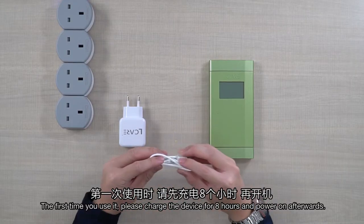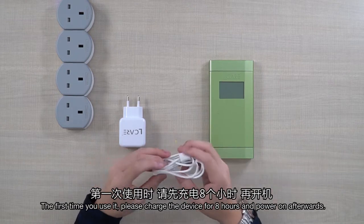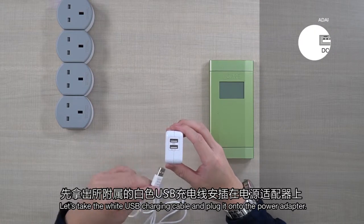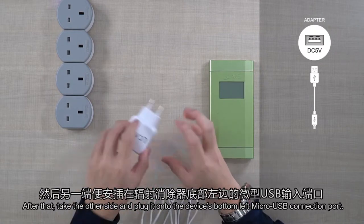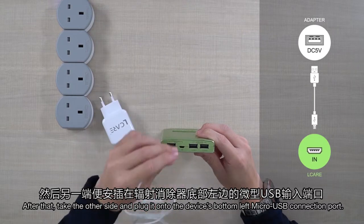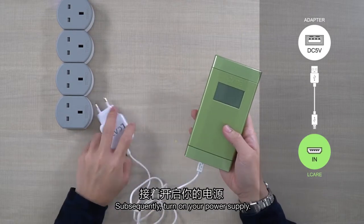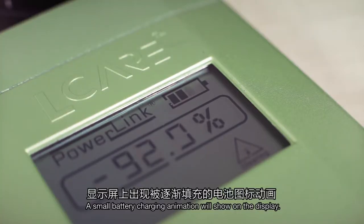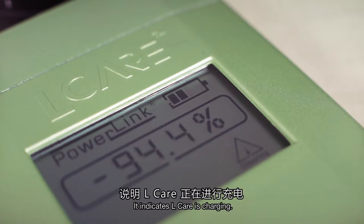The first time you use it, please charge the device for 8 hours and power on afterwards. Let's take the white USB charging cable and plug it onto the power adapter. After that, take the other side and plug it onto the device's bottom left micro USB connection port. Subsequently, turn on your power supply. A small battery charging animation will show on the display, indicating L-Care is charging.